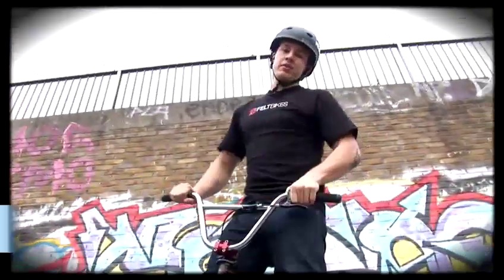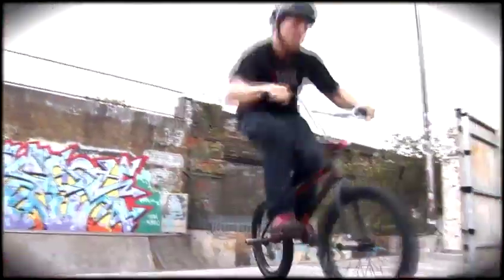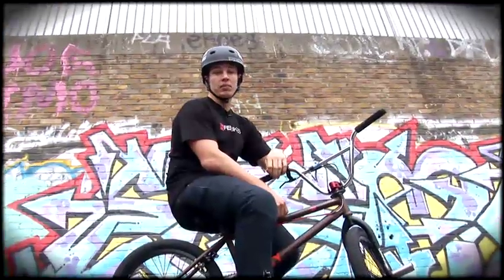Hi, I'm Gareth Wilson of Felt Bikes. I've been riding for roughly 11 years now, nine of which in the pro category, and now you'll be learning how to ride the BMX with me.